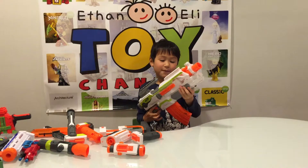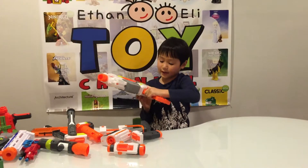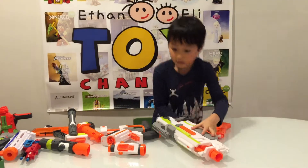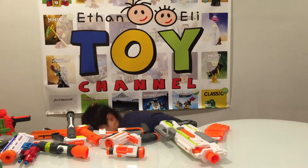And last of all, we have the gun. The gun is automatic and it has a 10-gap dart banana clip. It has those light darts.